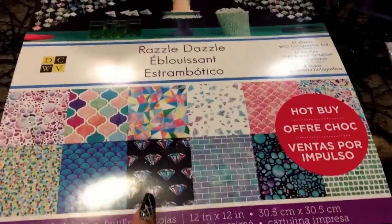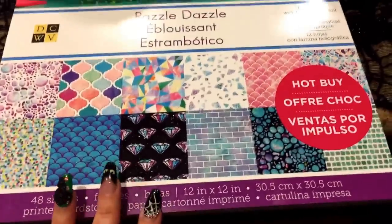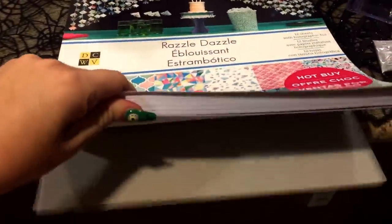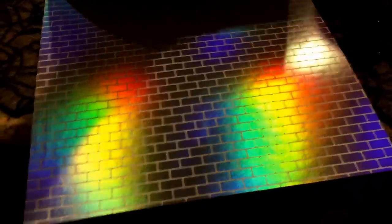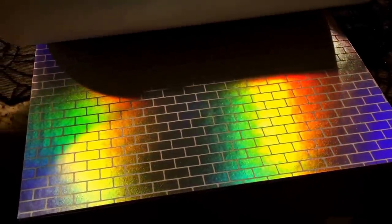This is called the Razzle Dazzle and it is just that. The foil inside of here is holographic — I hope the camera will capture it as nicely as it looks. I'm going to flip through this and try not to take too long because this haul should be pretty small. The foil is not normally gold or silver — it's got a holographic look to it. So when you cut that and use it somewhere, it's going to look so pretty.